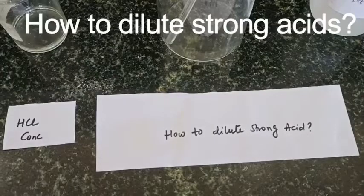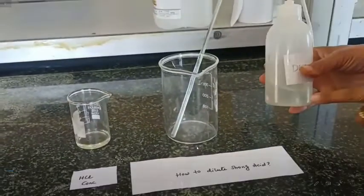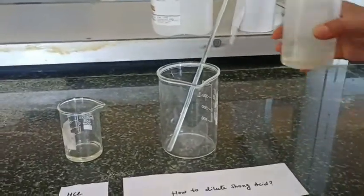Hello everyone, welcome back to Spectrum Classes. This is another lab activity video in which we are going to discuss how to dilute strong acids. This is very useful for beginners, and for safety reasons this video is very useful.